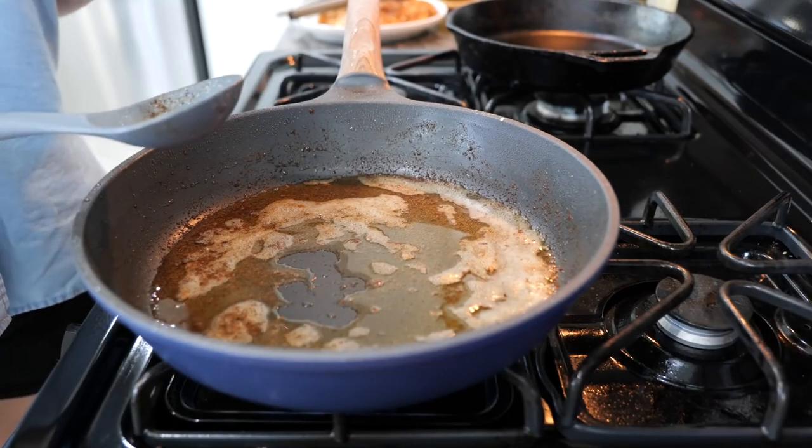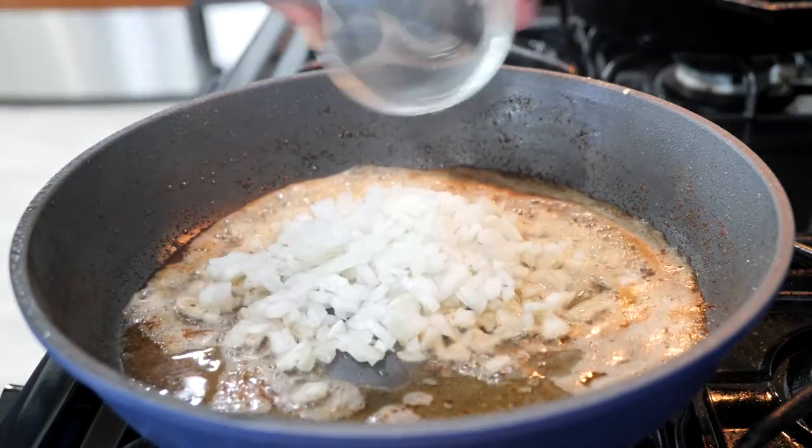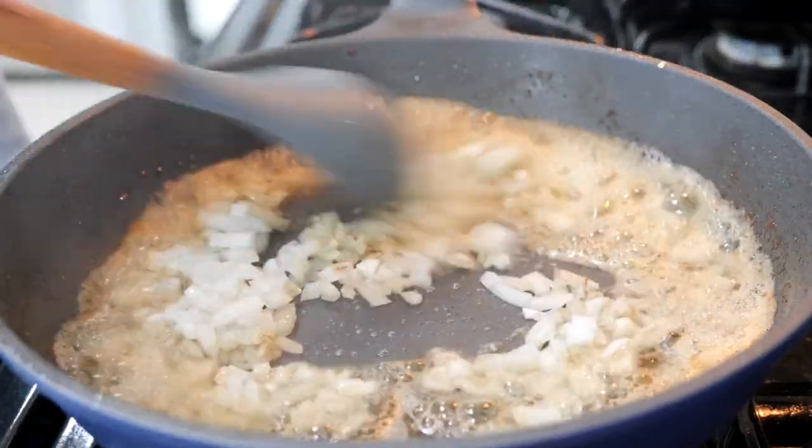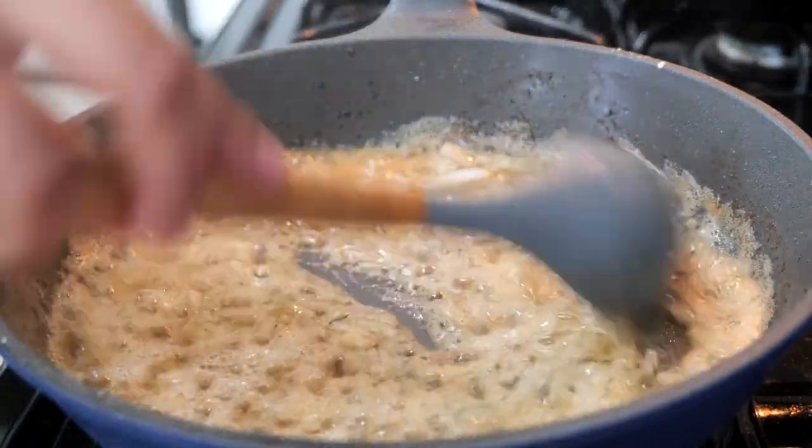Once you've seared your chicken, you're going to add your onions. I love onions so much — it smells so good!